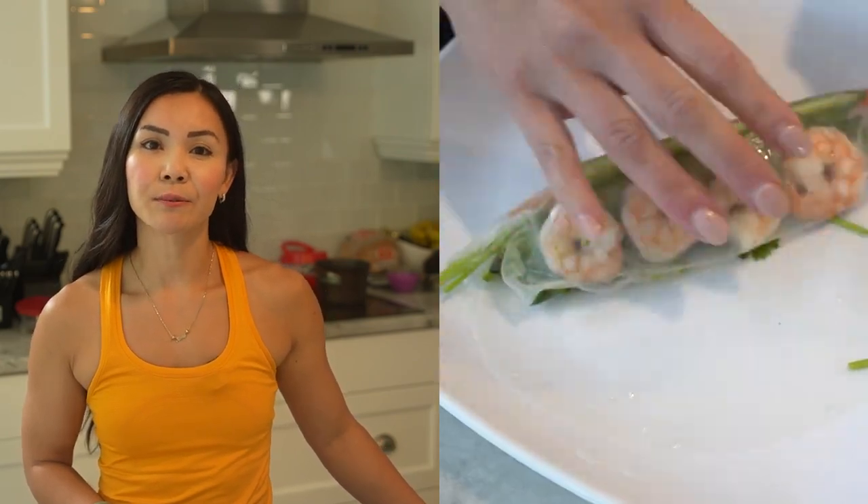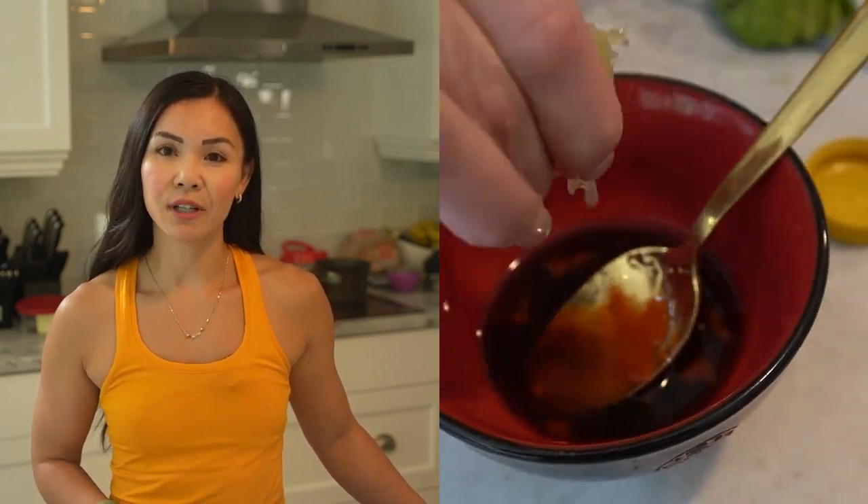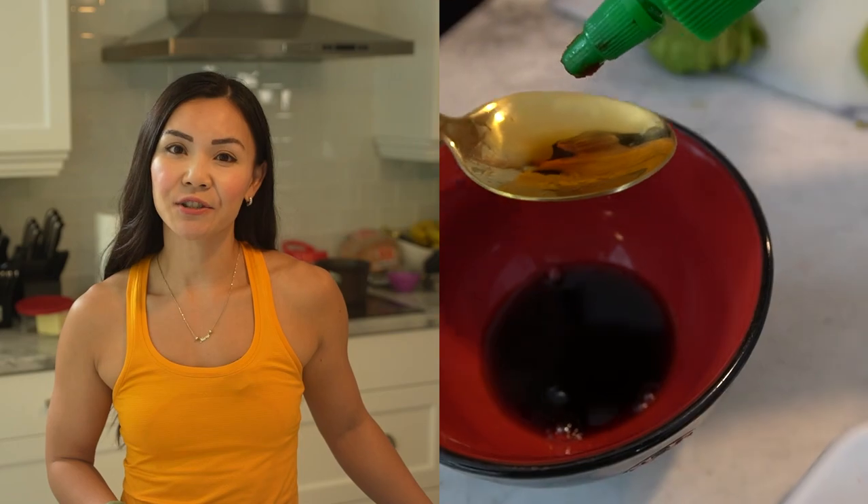Repeat this process with the remaining ingredients. For the dipping sauce, in a small bowl, mix together soy sauce, lime juice, honey, and sriracha sauce if desired, and stir well to combine.